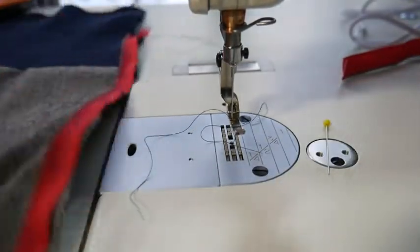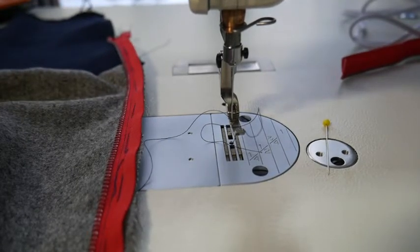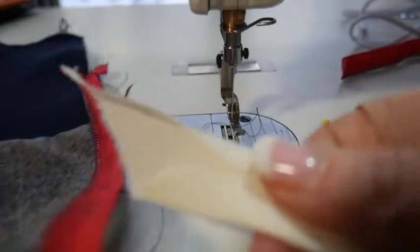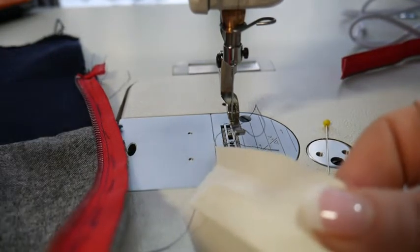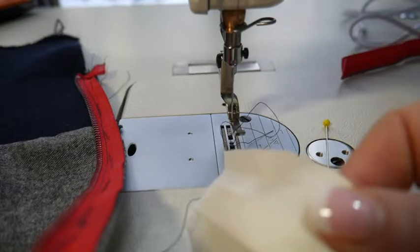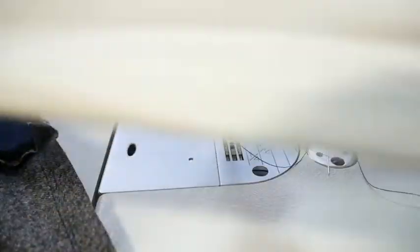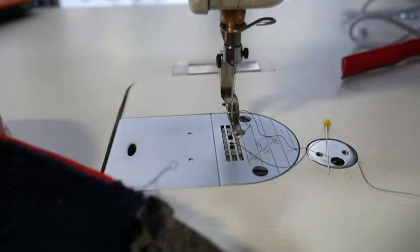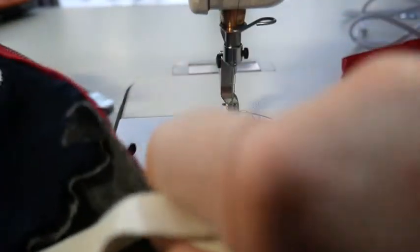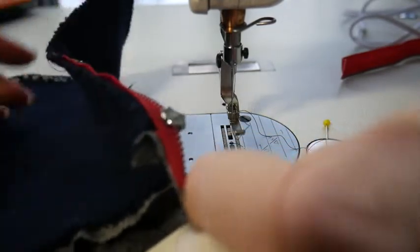Now the way I want to demonstrate this is for an unlined jacket. I went ahead and made some binding, and I'm going to finish the zipper with my tape together so it's completely finished and looks beautiful inside without having to line it. I'm going to go from the back side. You don't have to bind all the way down to the bottom because this is going to get folded over with the rib knit and it'll just add too much bulk.